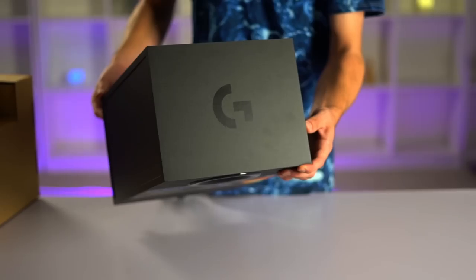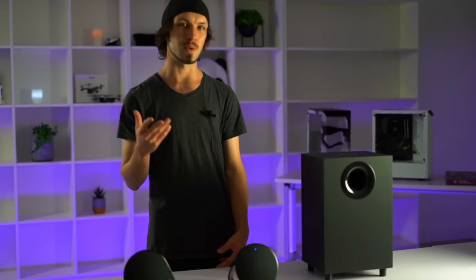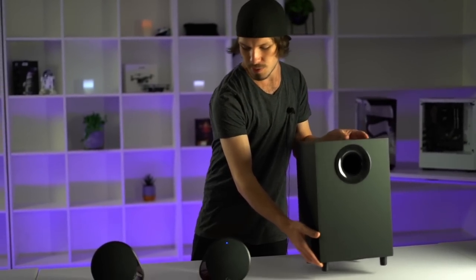Logitech are known for delivering great quality audio for their price, and these speakers have a little something extra. This is Logitech's brand new G560 — a 240 watt 2.1 channel system — so you get a down-firing subwoofer and two satellite speakers as well.